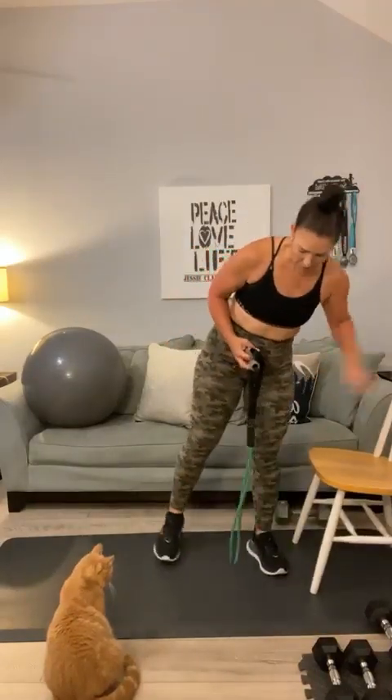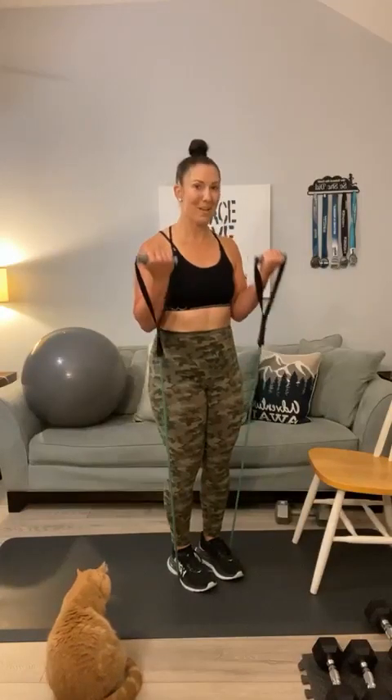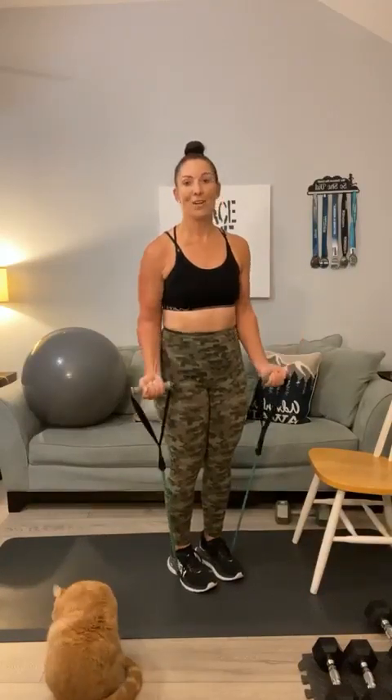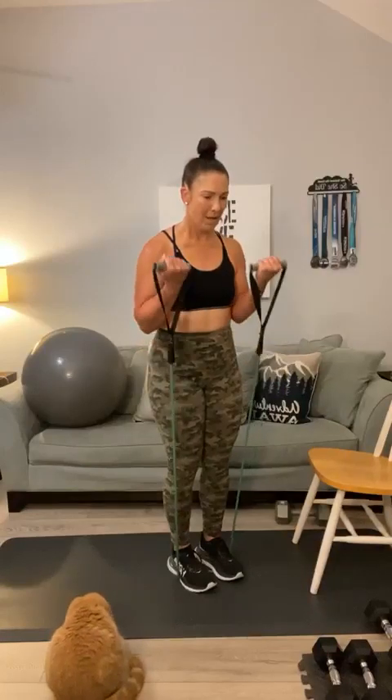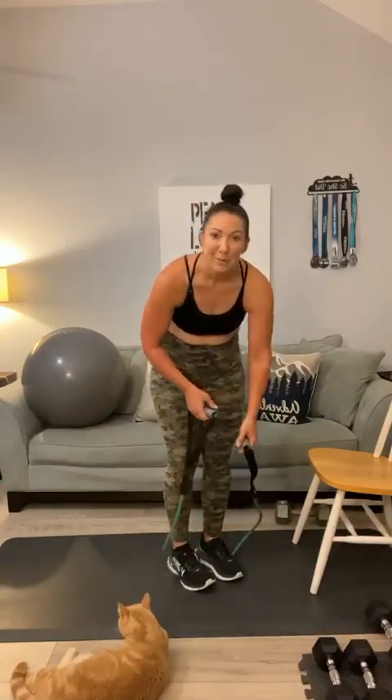Next up — biceps, y'all. Very focused workout today: two body parts, a little bit of cardio. Let's go with bicep curls using the band: 1, 2, 3, 4, 5, 6 — 9, 10. Hold it right here, let's pulse for 20: 1, 2, 3, 4, 5, 6, 7, 8, 9, 10, 9, 8, 7, 6, 5, 4, 3, 2, 1. My muscles are burning.